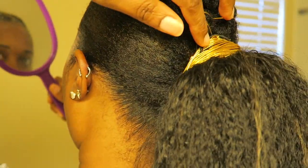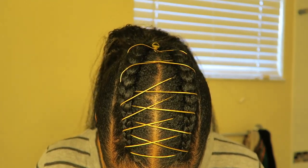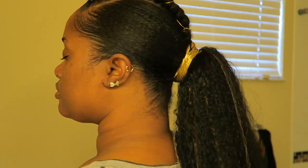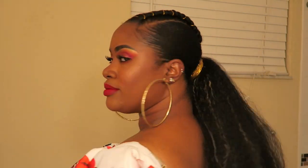Once I got done wrapping the gold thread around the base of the drawstring, I realized that some of the black rubber band of the drawstring was showing, but I couldn't be bothered — I had to go. It was all good, it didn't really matter to me. It all turned out great in the end. I absolutely love how it turned out, and it was such a simple style. I just want to thank you all for watching. God bless you, and I will see you in the next video. Deuces!